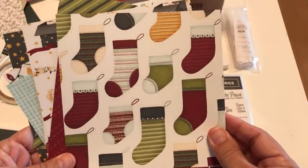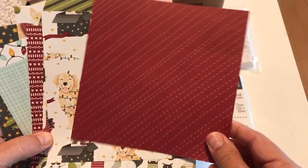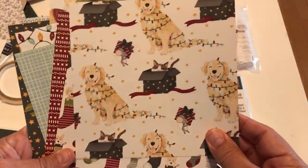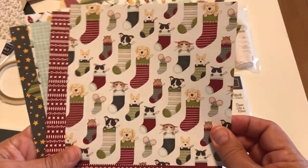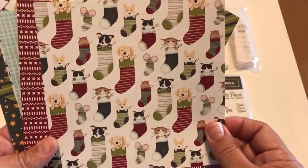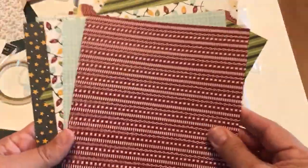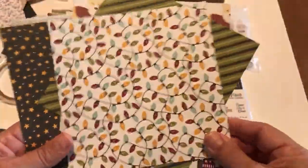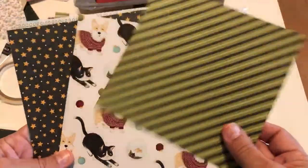Just beautiful — traditional colors, whimsical, and fun. Who doesn't love a cat, a hamster, a dog, and a mouse inside stockings? Not just for pet lovers — anybody would love a card made with this paper. They're all double-sided, so I'm showing you both sides of each sheet.